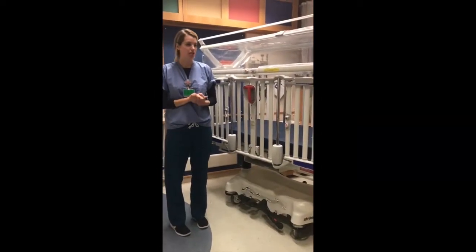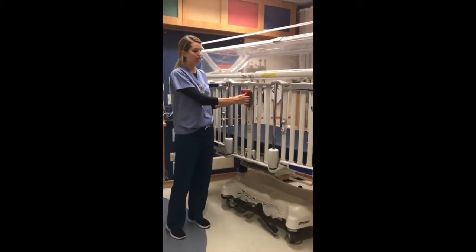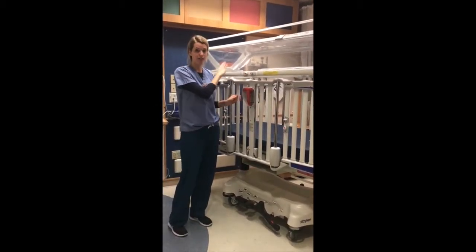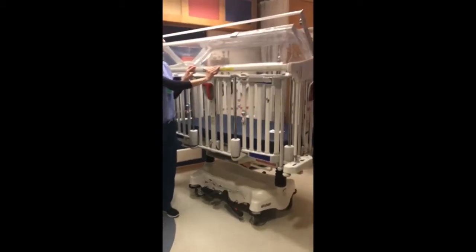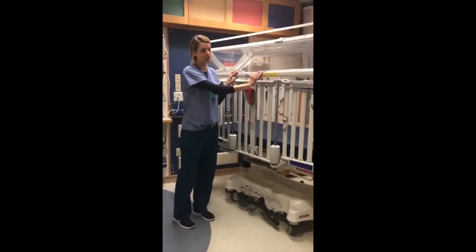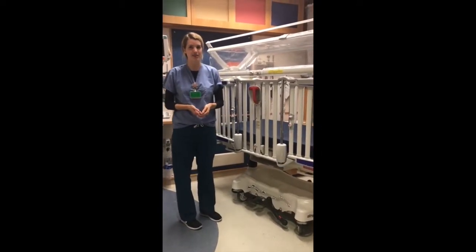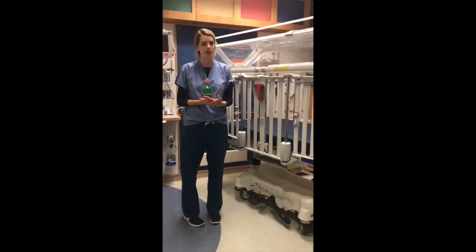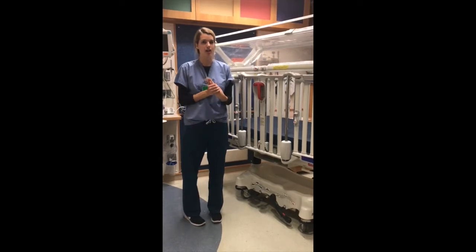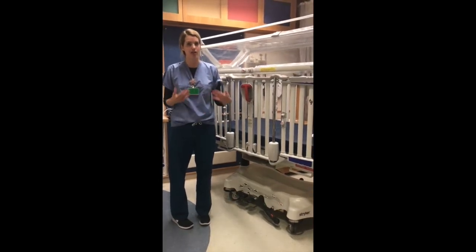When your child is left unattended, ensure that all four side rails — left, right, head of the bed, and foot of the bed — are in the locked position, and that the 'can't get out' feature is also securely fastened down. We recognize that these cribs are not always the same as the ones you have at home, so if you have any questions, please don't hesitate to ask your nurse or another healthcare provider. We are happy to help and give you an in-person tutorial. Our number one priority is the safety of your child.